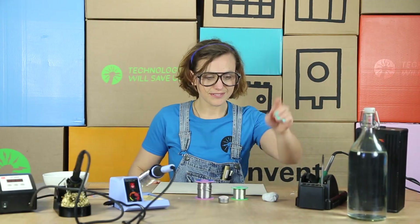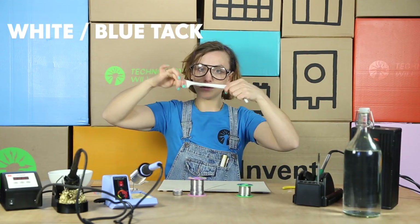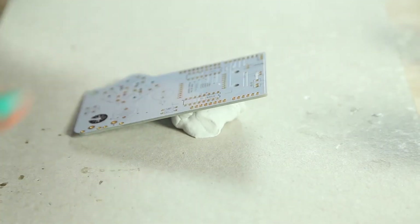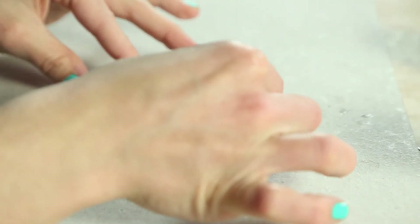We also use a little bit of white tack or blue tack. Stick your PCB on top, push it down firmly, and it will keep it in place for soldering.